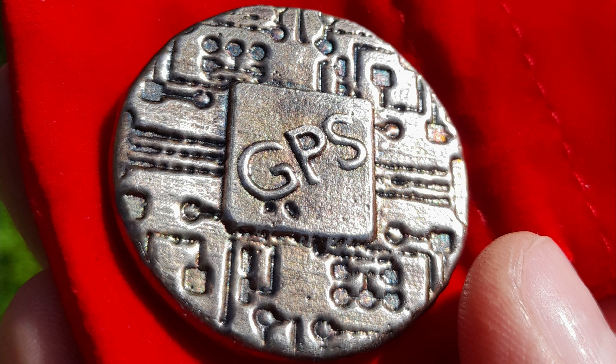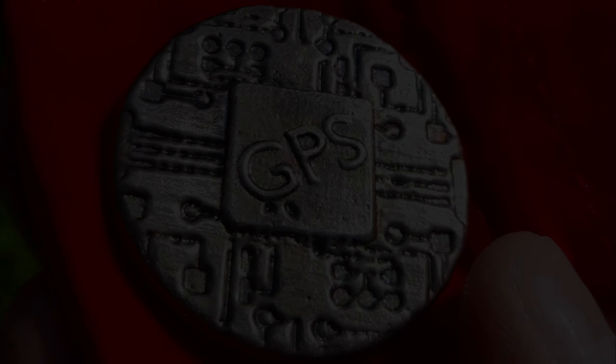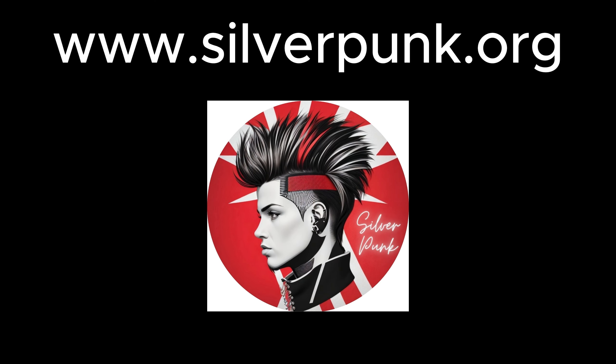The GPS tracker round — 100% not available on milesfranklin.com. Most probably for sale on silverpunk.org, if he gets out in time. April Fool's is a stupid day anyway, as far as I'm concerned.